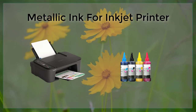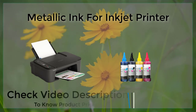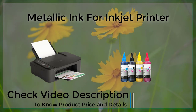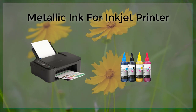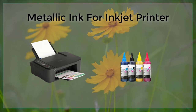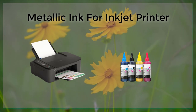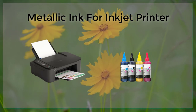Another potential drawback of using metallic ink for inkjet printers is that it may not be compatible with certain types of paper or other materials. For example, some metallic inks may not adhere properly to glossy or coated papers, and may not produce the desired effect when printed on these types of materials. Additionally, metallic ink may not be suitable for printing on certain types of fabrics or other non-paper materials.